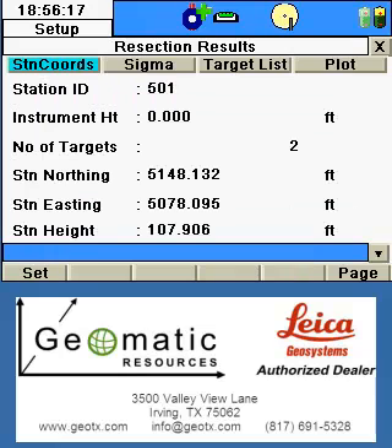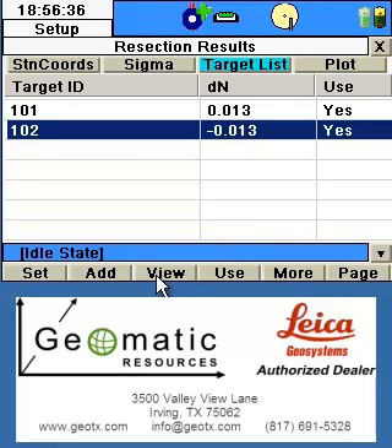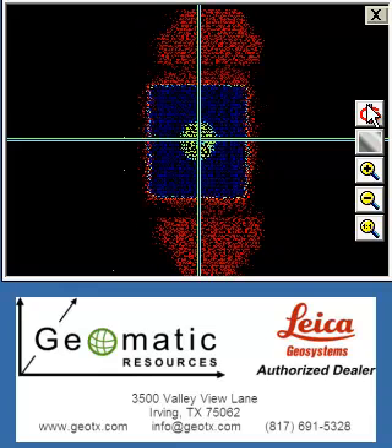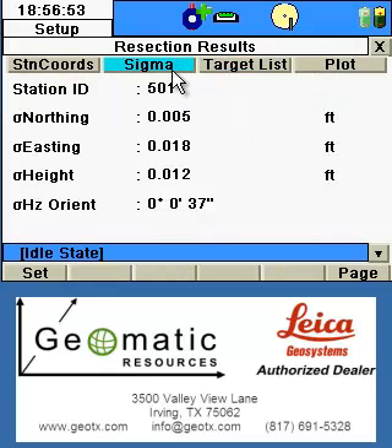Once all four scans have been completed, the resection result will be displayed — you'll see the station ID, the calculated northing, easting, and height based on the targets shot. My first rule is to look at this data and make sure something shows up. Then I go to the target list and view each of the targets to ensure that they look like targets and the circle is centered on the crosshairs in the display. If I'm satisfied, I can then proceed to the sigmas, writing down the values in my field book in case there's any discrepancy or questions later about what was computed.